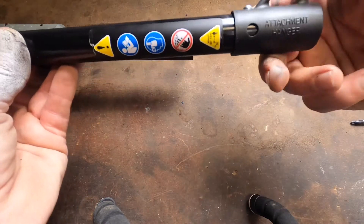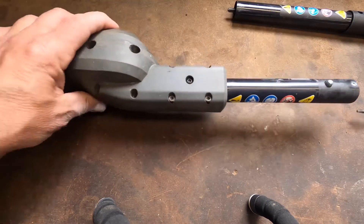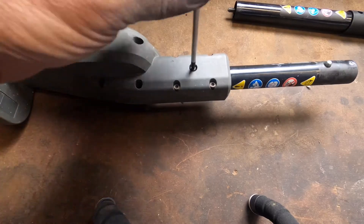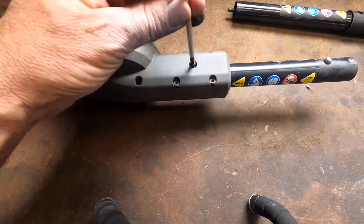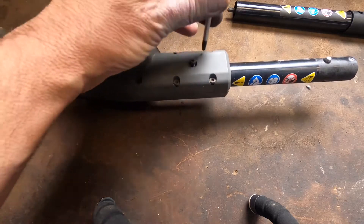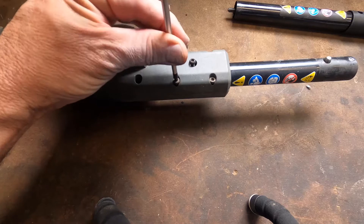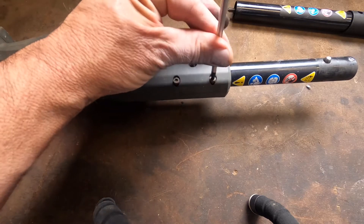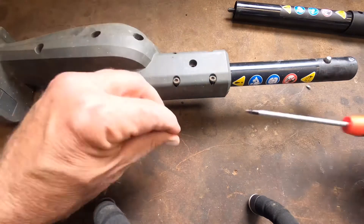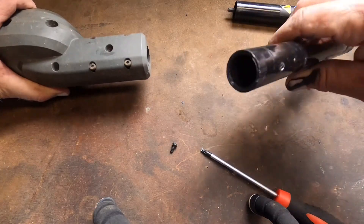It even came with the attachment hanger, which is awesome. It couldn't be simpler to replace this, guys and gals. It's literally just take out one screw, loosen four others, take this one all the way out, and this thing slides right out.